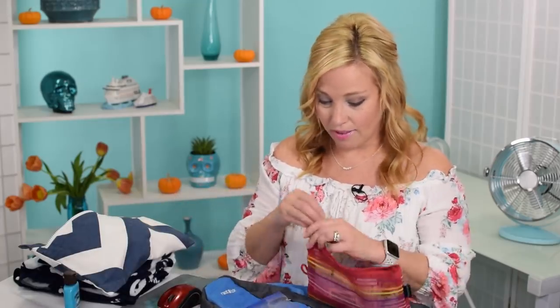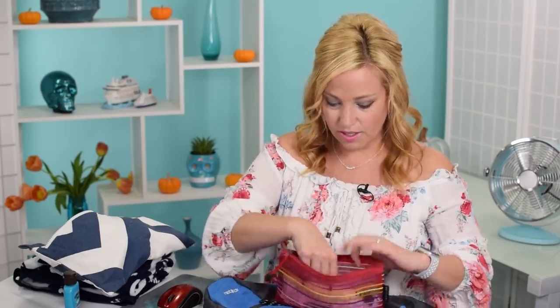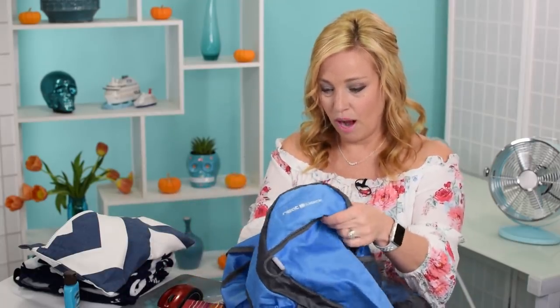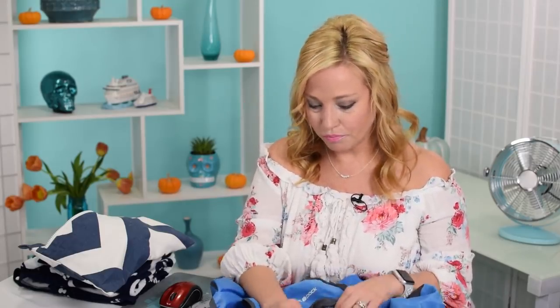Let's actually pack these items. I'm going to put the Ziploc pouch with my valuables in the bottom of the backpack where no pickpockets could reach it — not in the outer pouch. Next up, sunscreen is something you definitely want to pack; that can go in one of the little outer pouches. And your phone will probably be in your hand, but we'll set it here.